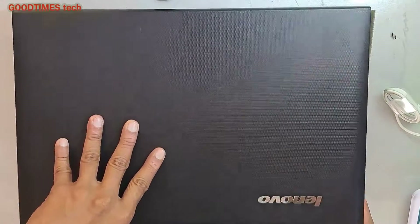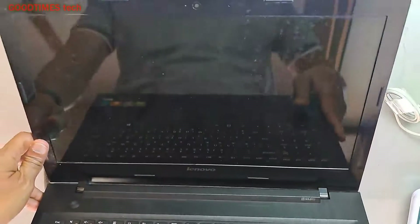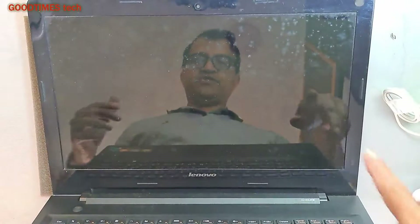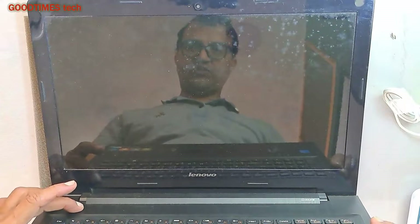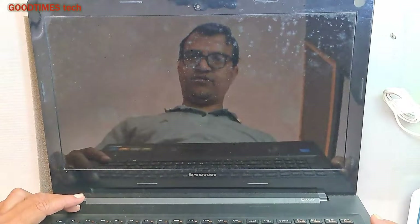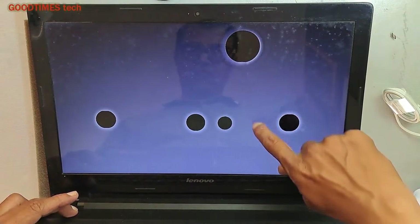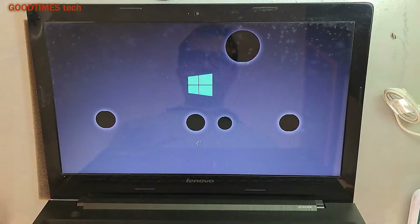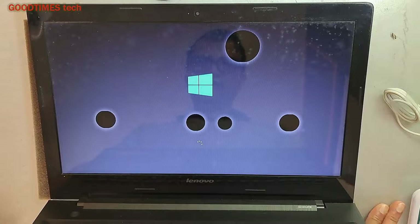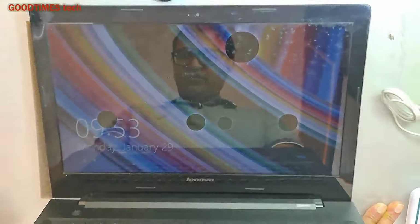Hello everyone. As you can see, this is a Lenovo G50 series laptop. The problem with this laptop is the display has some black spots, as you can see when I switch it on. We can't fix these black spots — instead we need to replace the screen. Let me show you how you can replace the screen of your laptop on your own.